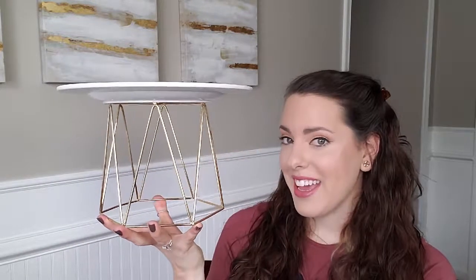Hey y'all! Welcome back to my channel — it's Marissa Explains It All. Today I am showing you how I made this beautiful gold geometric DIY cake stand. I made this for a friend's baby shower and I thought it turned out super cute. I'm always looking for things that are kind of neutral and modern and just go with everything else I'm doing at the party. This was perfect to me and it was so easy and affordable — it came in around $25. If you'd like to learn how to make this too, stay tuned.